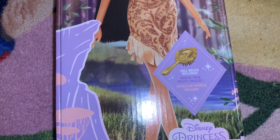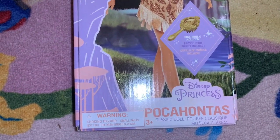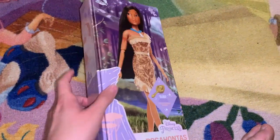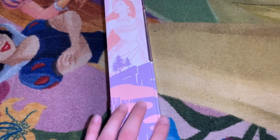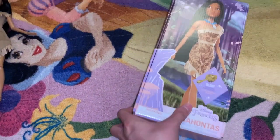A brush is included, though it's not a very good brush — it's just a nice piece to look at. The box reads 'Disney Princess Pocahontas Classic Doll' with the label in multiple languages and sparkles around her. On the side there's a beautiful 2D illustration of Pocahontas in her classic outfit with trees, leaves, pine trees, and grass — all flowing continuously like a picture around the box.